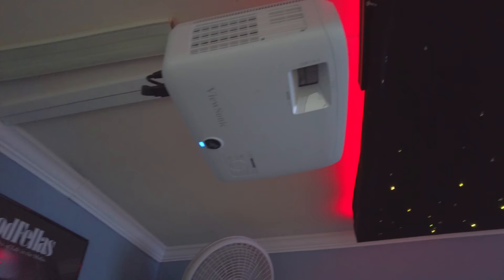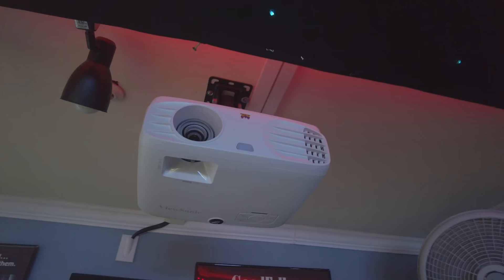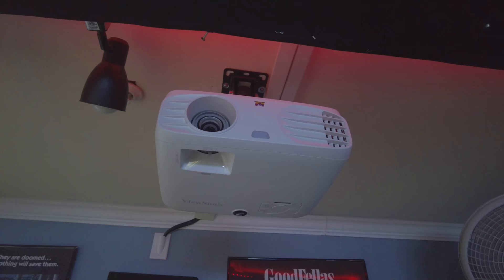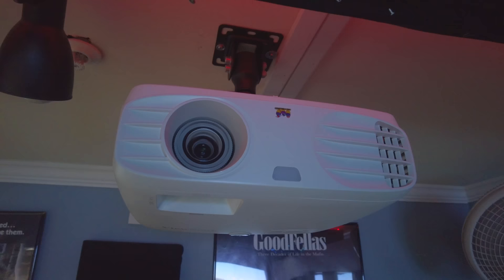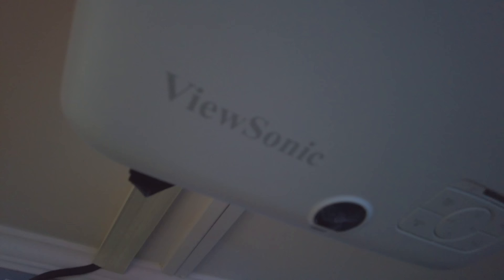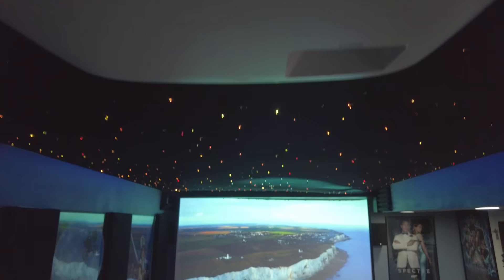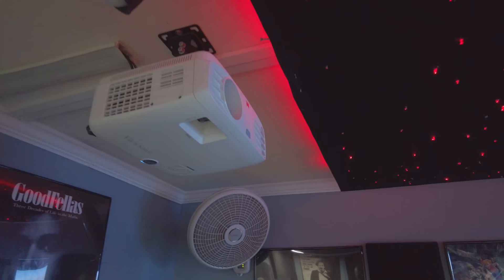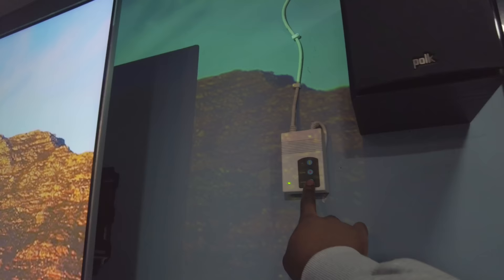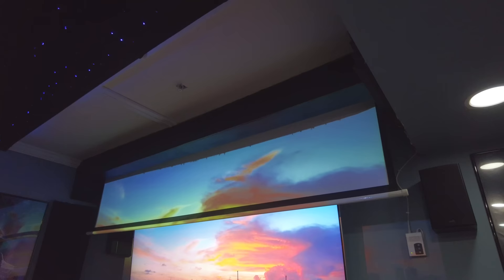The projector is the ViewSonic PX700W — a 1080p projector with 3,500 lumens, and HDMI, VGA, and USB inputs. I originally had a 720p ViewSonic but immediately exchanged it for this one. 1080p is the minimum for a real home theater — you can see the difference in clarity and brightness. This comes in around $500 and I don't think anything cheaper will give you the visual quality you're really looking for. I do plan to eventually upgrade to a 4K projector.